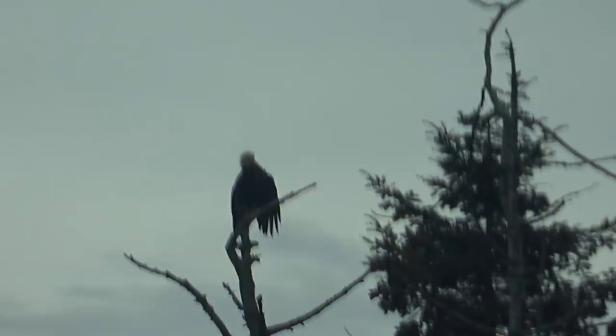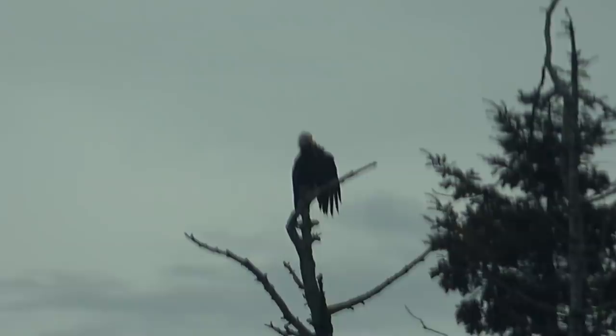Hey guys, Ray from Love U RV back at you again. A cloudy, kind of dreary day on the coast. You can see Mr. Eagle's up there on a branch, kind of drying off his wings I guess.